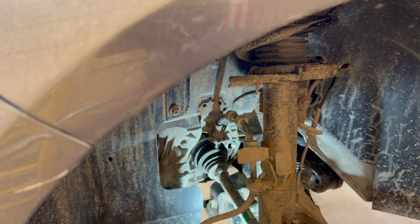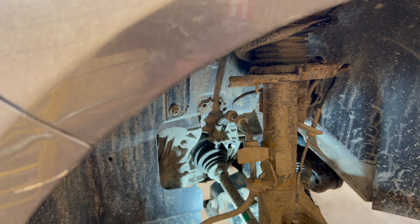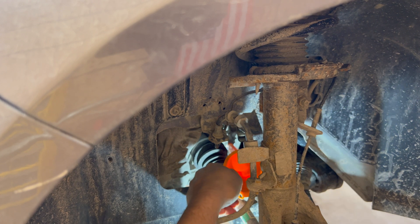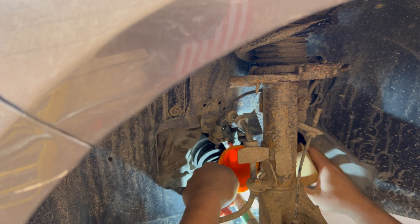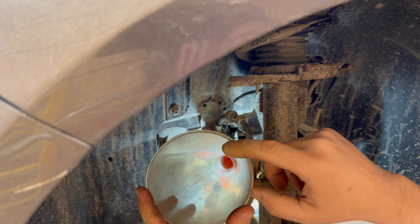These transmissions can be a bit of a pain to fill back up with fluid, but if you have two funnels — the conventional transmission funnel like the one on the left and then a small funnel like this orange one — you can fill them through the side. I'm going to shove the small funnel in here, then take a block of wood and rest it between the funnel and the sway bar to hold the funnel at a slight angle so the fluid runs into the trans, then put another funnel in that and pour the fluid into this funnel.